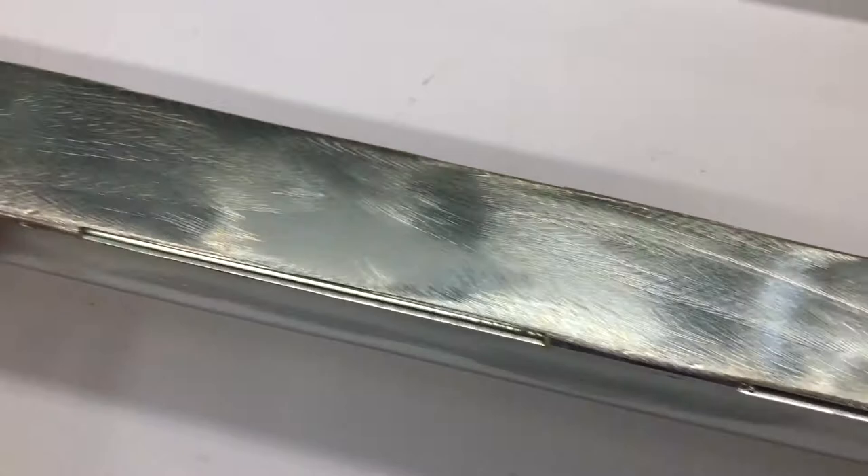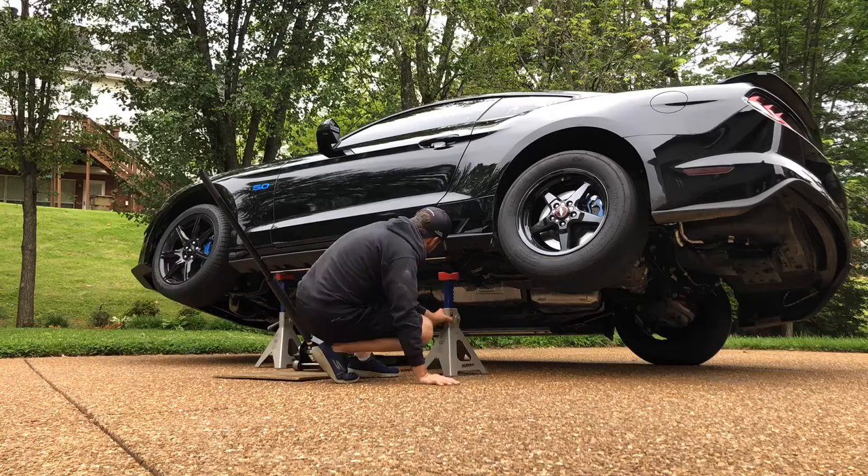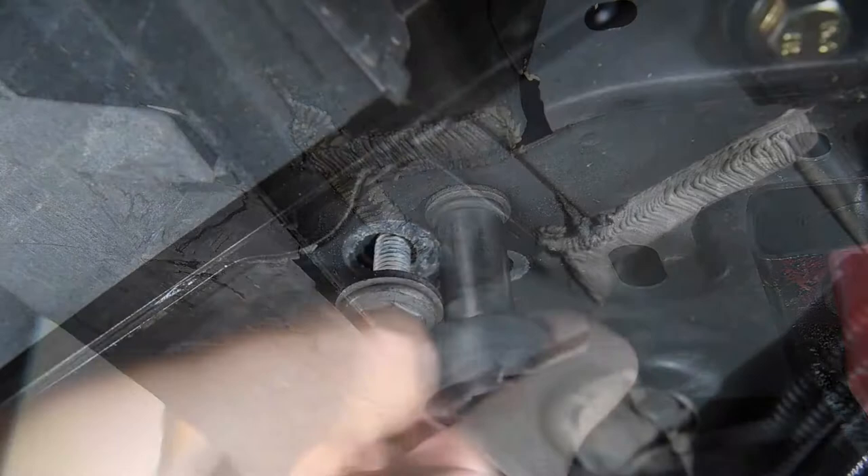The Kenny Brown S550 jacking rails are zinc plated inside and out for extreme durability and long lasting performance. They prevent deforming the pinch weld, rocker panel and floor pan commonly experienced with jack use. It also adds additional support and structural integrity to the chassis.